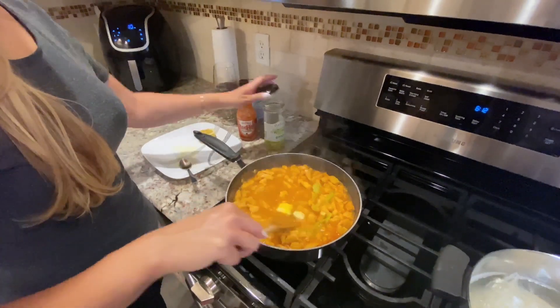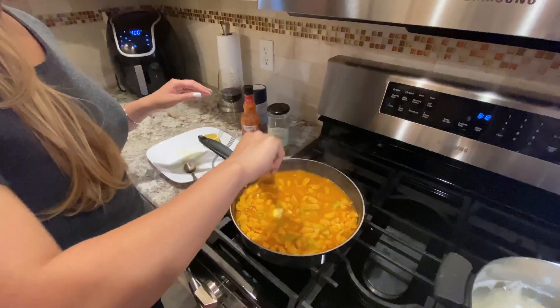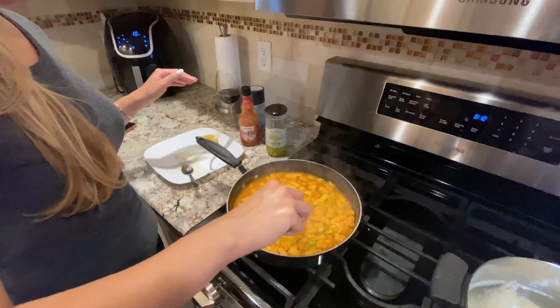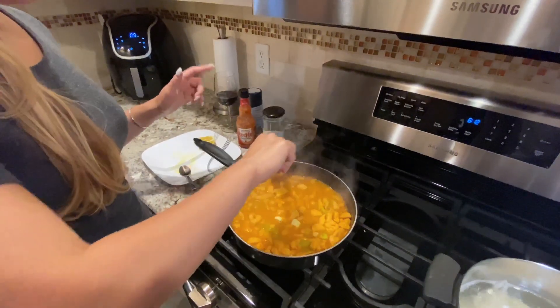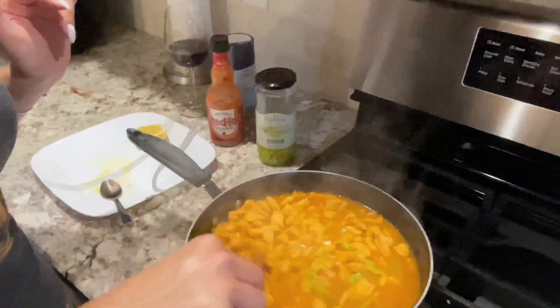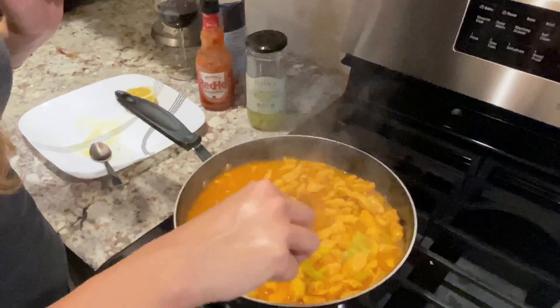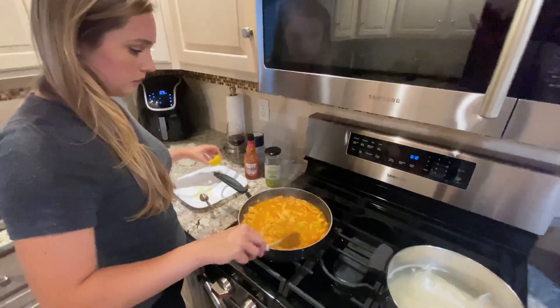We're starting off on medium-high heat with a deep pan so when we're making our sauce it has enough room. I have about a tablespoon of olive oil in there. We're going to start off by putting in the onion and let that cook until it's somewhat translucent.